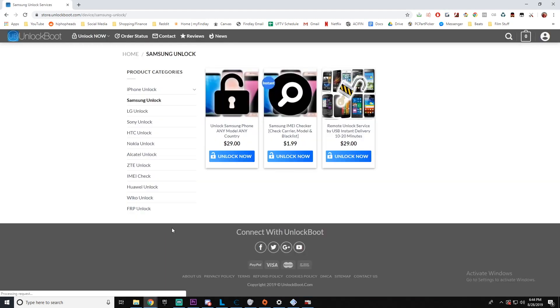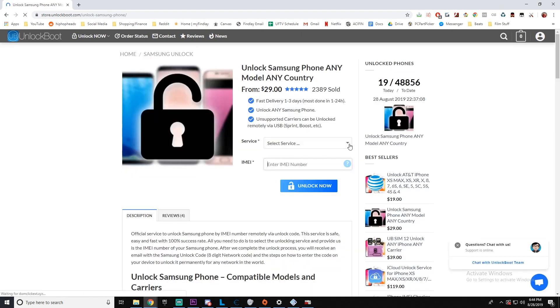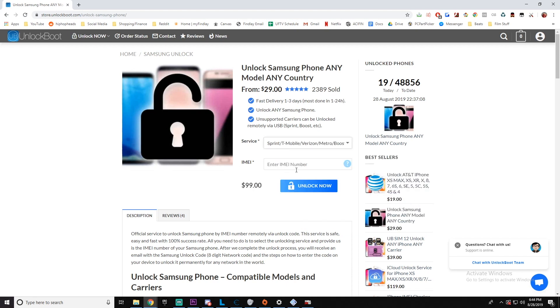Now we will want to go to our website — the link will be down below — to store.unlockboot.com. Once we are here, we are going to find the Samsung unlock section. Once we get to our listing, we are going to find the model and carrier which we are unlocking. Here I'm going to find the T-Mobile Galaxy Note 10 unlock, and now we are going to enter in that IMEI number from earlier.